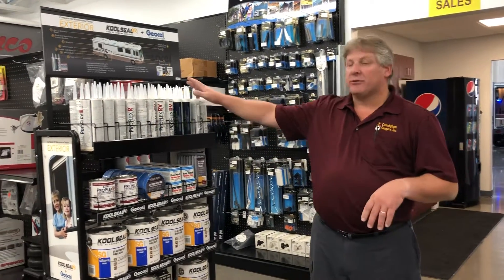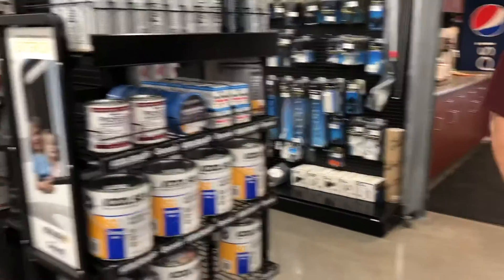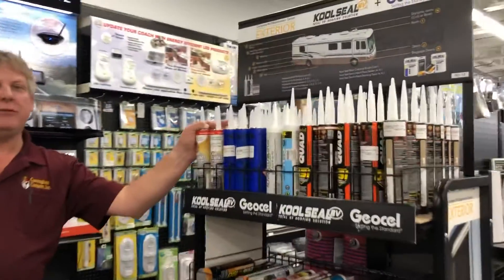We've got all the supplies in stock for all your caulking needs, sealing your roof, cleaning your roof, and we've got plenty of caulking depending on which brand and type you need.